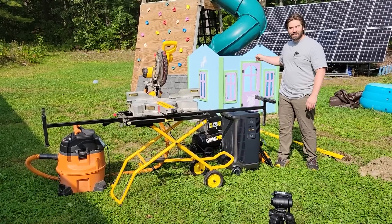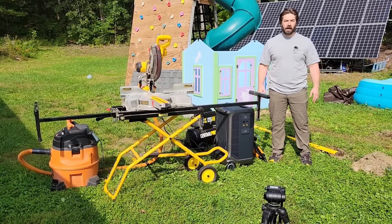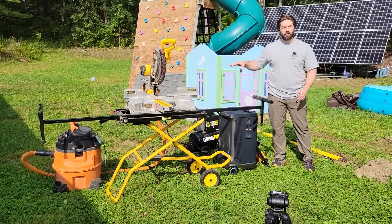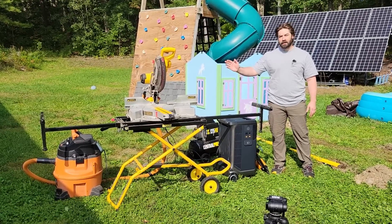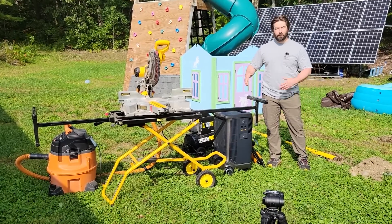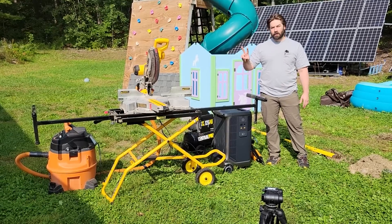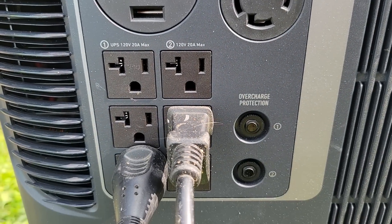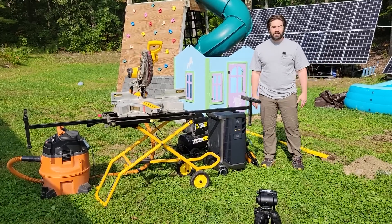My kids recently got this cute little playhouse behind me, and instead of leaving it in the dirt, I thought I'd lift it up on a little wooden platform so it won't rot out as quickly. So I have a few tools — all 120 volt tools: a 15 amp sliding compound miter saw, an 11 amp shop vac, and a 13 amp air compressor for firing the nails. Hopefully the Anker Solix can power all of these. When two are on at the same time, like the shop vac and the miter saw, I have them plugged into two different phases on the Anker Solix.